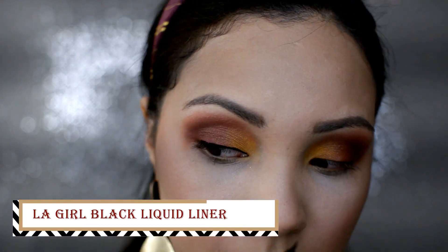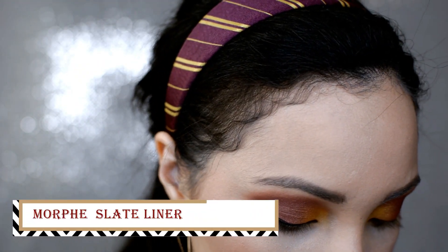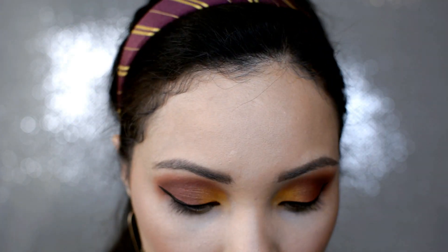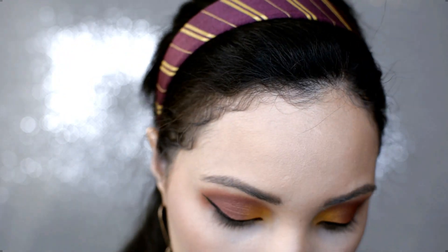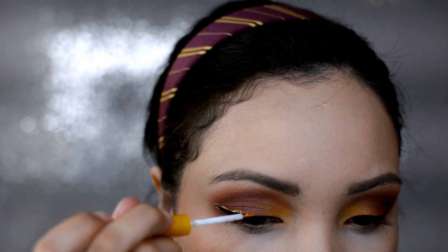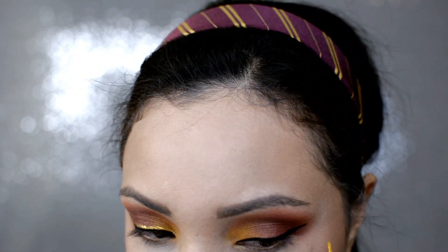I start off by doing the liner with an LA Girl black liquid liner. And then I do go over it with a gel liner just to make the wing a little bit sharper. Same thing to the other eye. This is the eyeliner from NYX Cosmetics — the NYX Glam Liner Aqua Luxe in the color gold. So you're just going to drag that gold color right over the black liner and then underneath the wing as well.